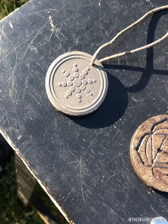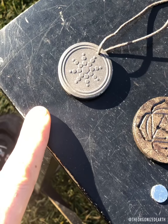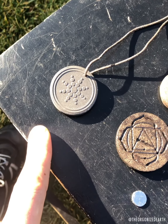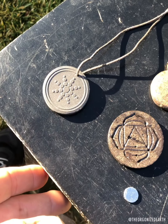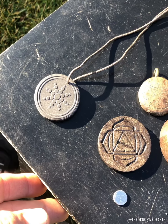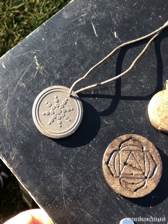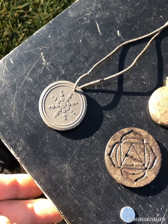I received this pendant from my aunt who lives in the UK. I had sent her an orgonite amulet that I made for her — it had her sister's, my mom's, ashes in it, a little bit of her ashes. That was something I wanted to get her, and she sent me this in return.